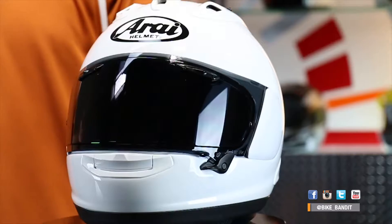Go back and follow the lineage from the Corsair 5, the original RX-7 Corsair, to the RX-7, RR4, RR3, and go back. They've been building helmets since the 30s, so they know a thing or two about helmets and helmet safety.